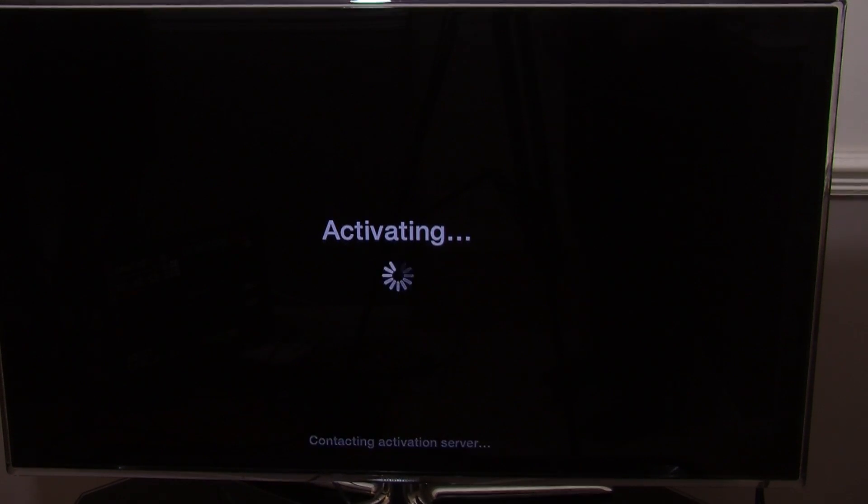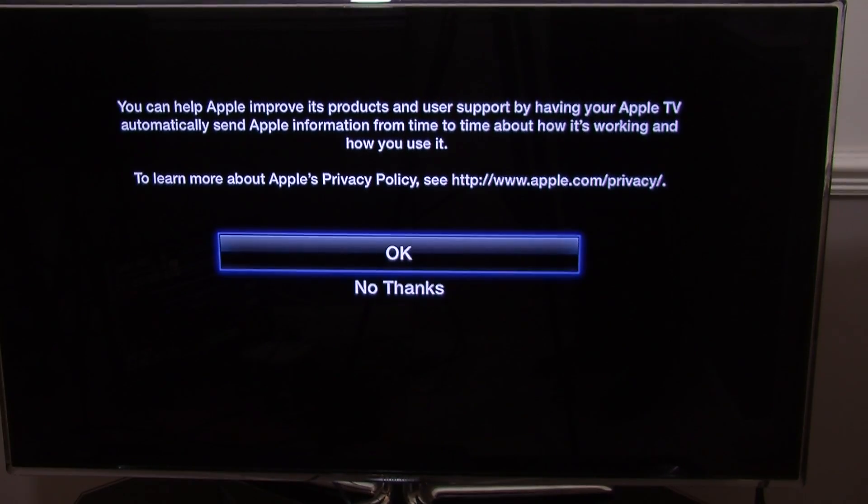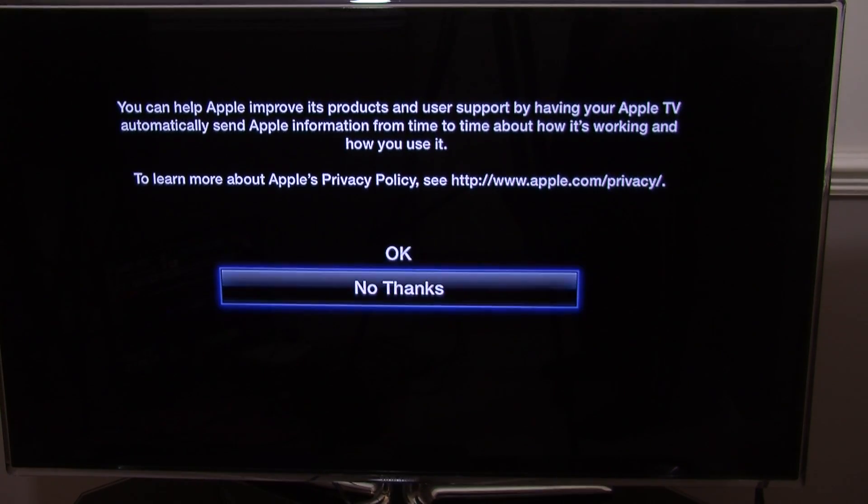Give it a few minutes for all that to connect up. You will go to activating and it goes through all the different activation steps. You will then see a prompt about how Apple improves its products by having your Apple TV automatically send information — that is entirely up to you whether you select OK or No Thanks.